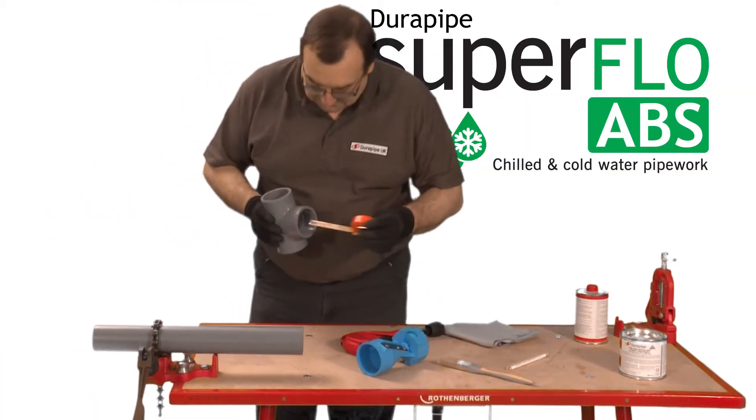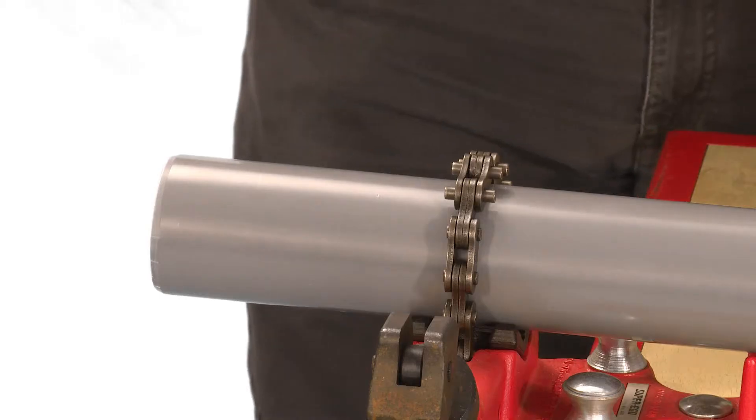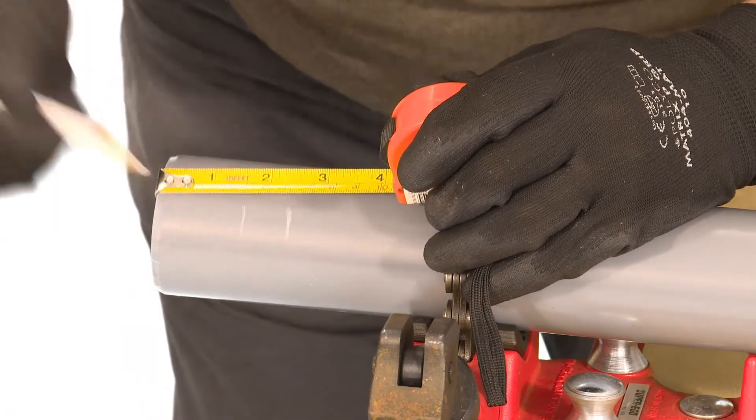Measure the insertion depth of the fitting, in this case 40mm. Then add a known distance onto this measurement and mark this onto the pipe with a pencil. Once the joint is finished this mark will show if the pipe has been fully inserted.